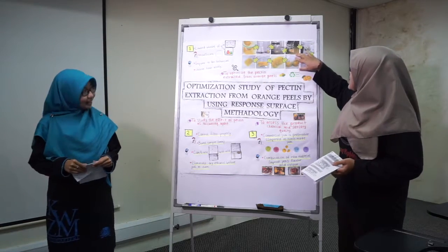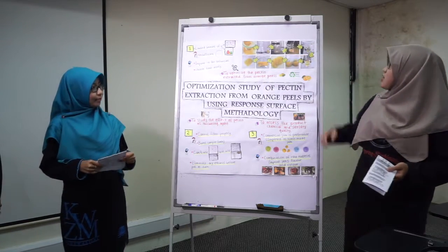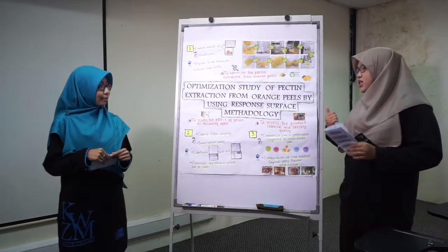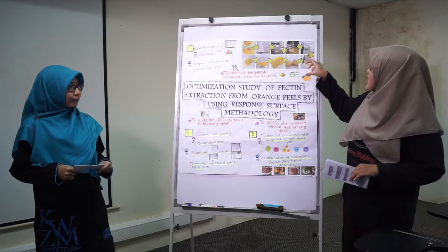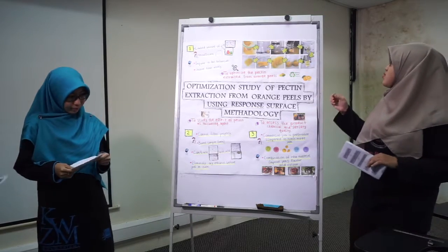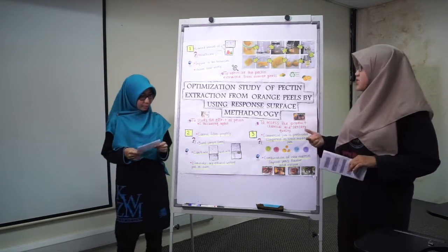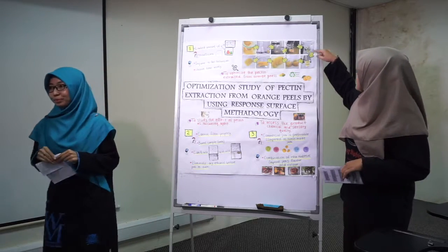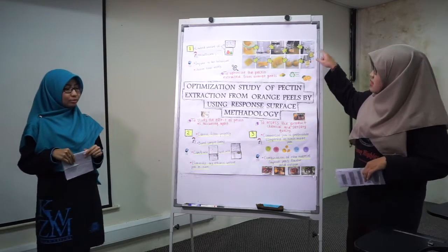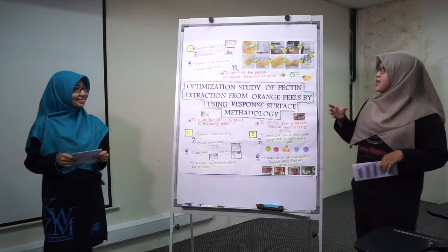We mix the mixture and stir it in a hot water bath. We set the temperature and also record the extraction time, which is the period for stirring. Then we filter it and take the hydrate which contains the extracted pectin.